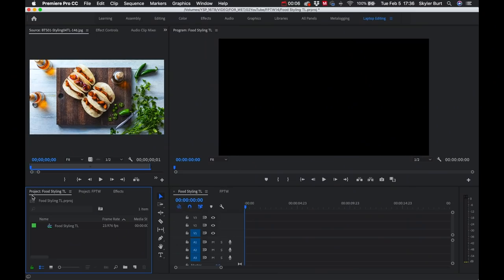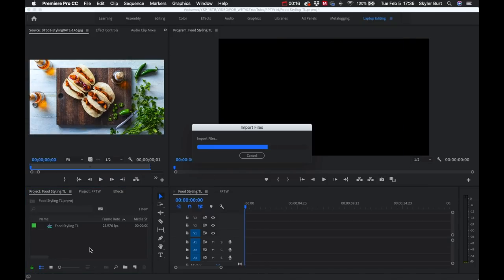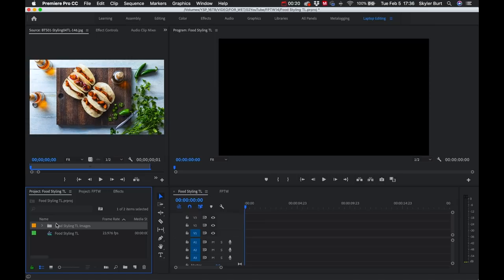All that's left is to export them as JPEGs or PSDs, then hop over to Premiere and take all of those hundreds of food styling images and turn them into a single really cool, amazing food styling time-lapse video clip. I'll press Command I to import those images, select the folder, and drag the entire folder over to the timeline.